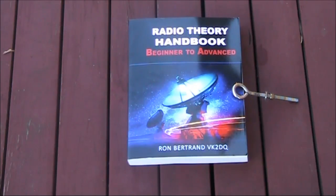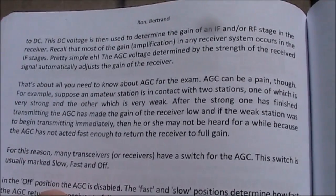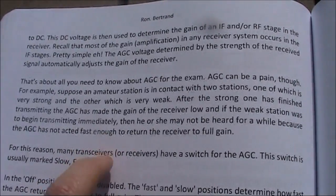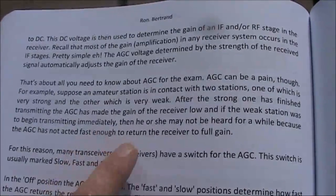Particularly those who gave their surnames to the units we use for measurement — for instance, ohms, amps, volts and coulombs. I really liked how some of the explanations went beyond what you need to know for the exam into how things worked in real life. For instance, the discussion on AGC and how you'd actually use it when you're on the air.